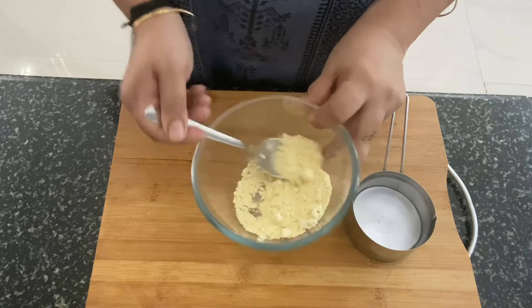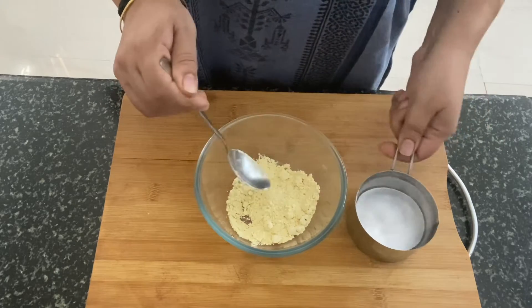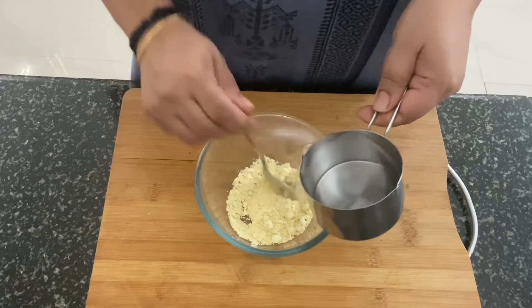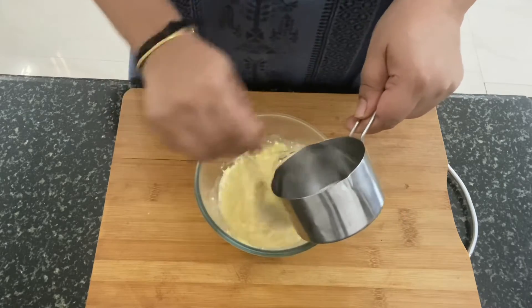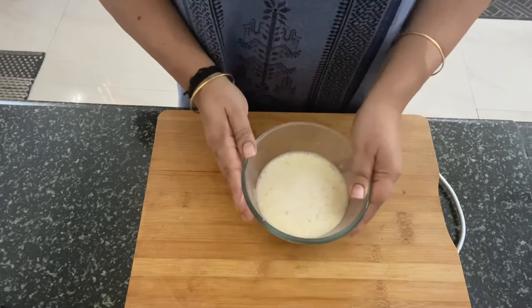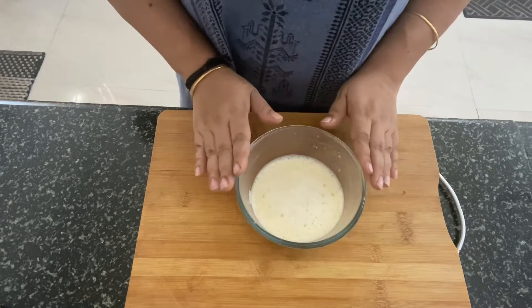Let's begin by mixing up the gram flour with some water and making a slurry out of it. Pour the water into the gram flour and mix it up nicely so that there are no lumps in it. Once it's mixed, we will keep this aside and start making the Bombay Chutney.